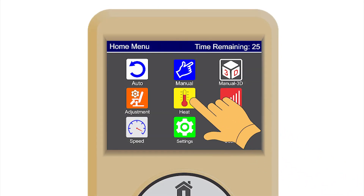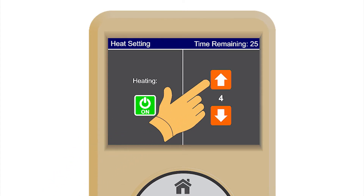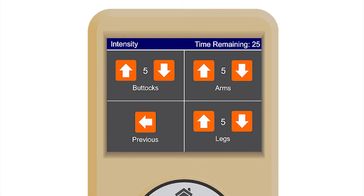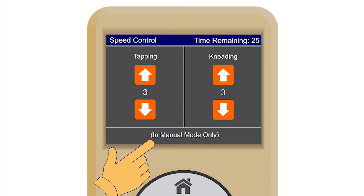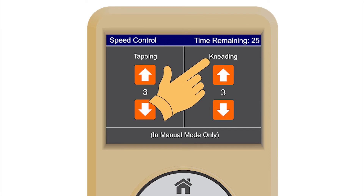Heating features. This screen allows the user to turn the heating feature of the chair on or off and to control the intensity level. Intensity adjustments — this feature allows the user to adjust the massage intensity for different parts of the body. Speed adjustment — available in manual mode only. This feature allows the user to control the speed of the tapping and kneading rollers in the 3D system.